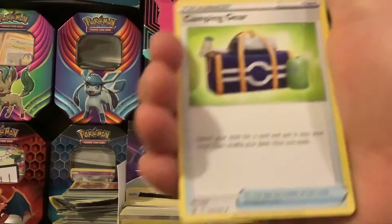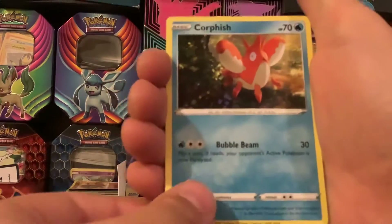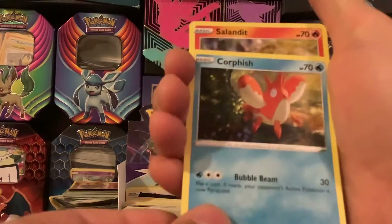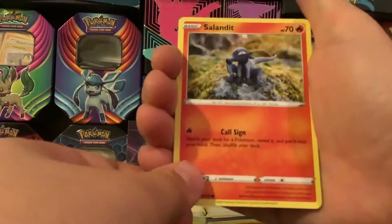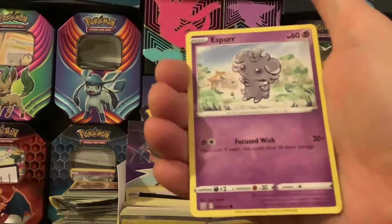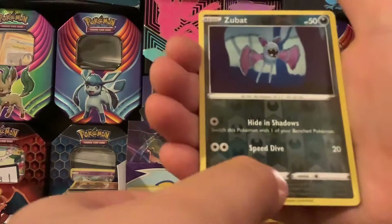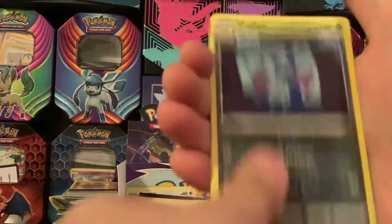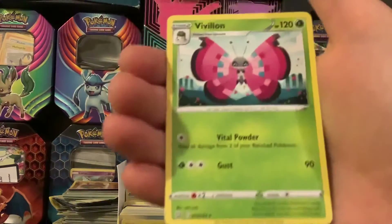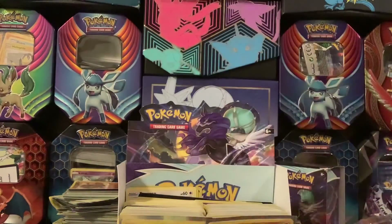Camping Gear, Corphish, Salandit, Rolycoly, Espurr, Shinx, Zubat, reverse holo Zubat — aw, non-holo rare. And Vaporeon. That's all we have for today for our second Battle Styles video. Thank you guys for watching, bye!